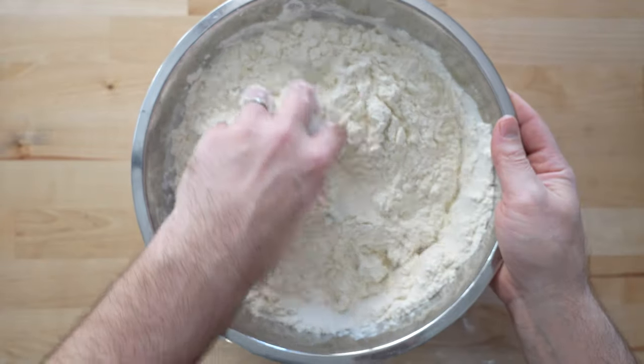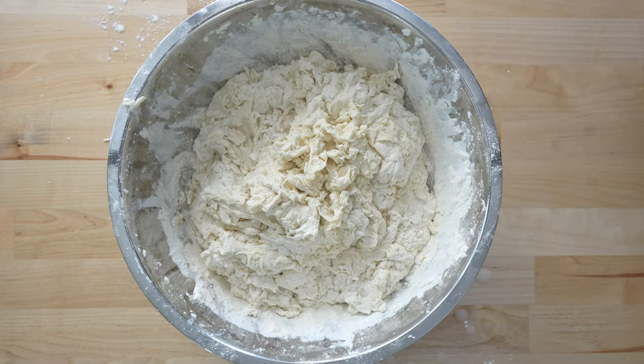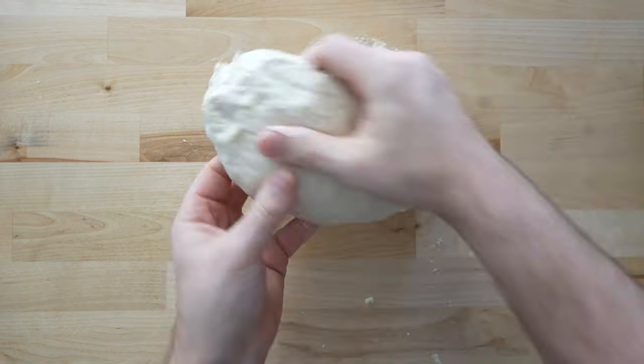You'll probably want to start mixing this in the bowl with a large spoon — I just go right in with my hands. I mix everything up until the flour has been incorporated, then I cover and let it rest for 10 minutes. After that 10 minutes, I move it to the table to hand knead.